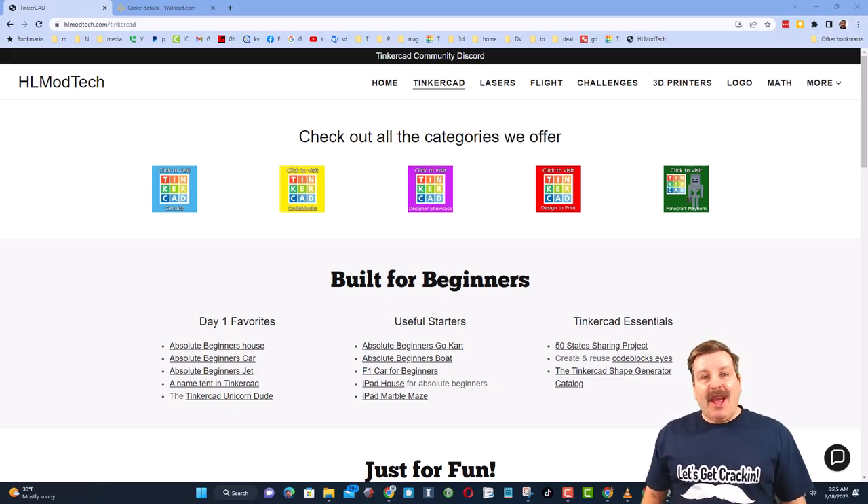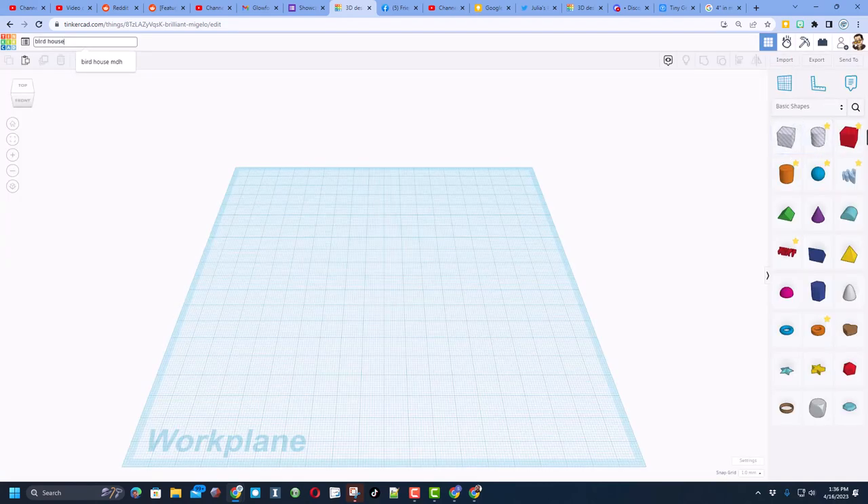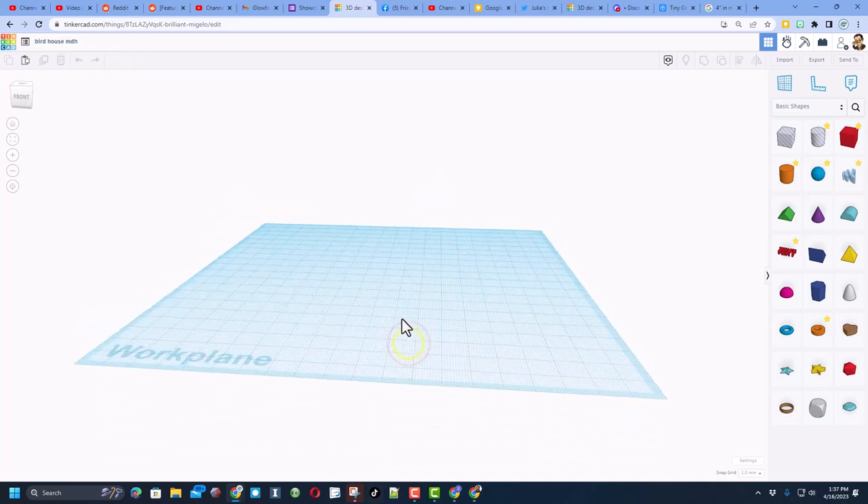Good day friends, it is me HL Mod Tech and I am back with another fun fast Tinkercad tutorial. Step one is to click New and choose 3D Design. We're going to be making an awesome birdhouse. After you type birdhouse, make sure you put your initials so it's easy to figure out whose is whose.